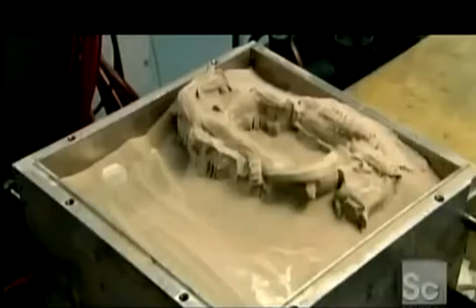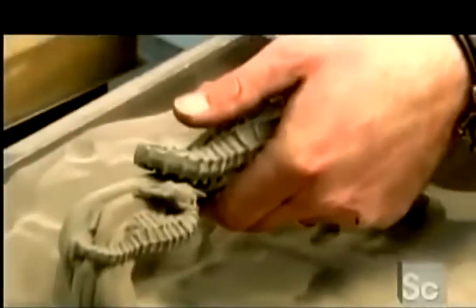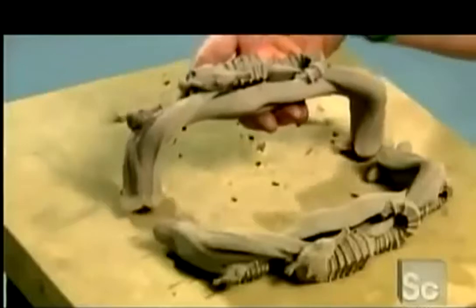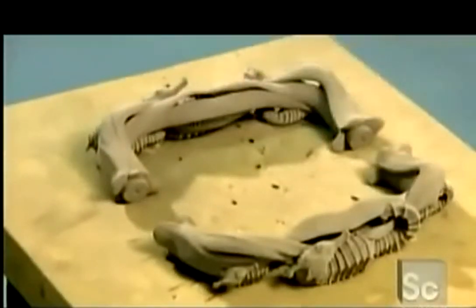It's stainless steel particles lightly held together by the binder. They gently blow air to dislodge any excess powder. At this point, the object is very porous and contains about 40% air. It is so fragile that it could easily be crushed with bare hands.